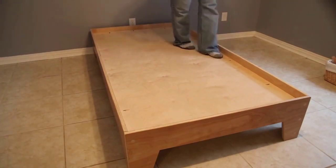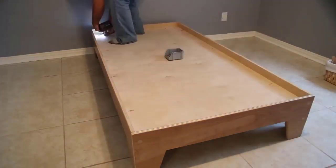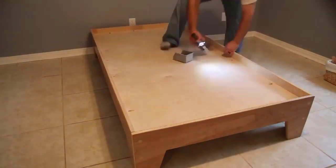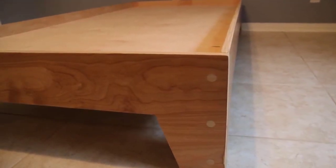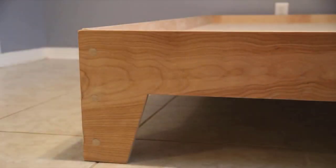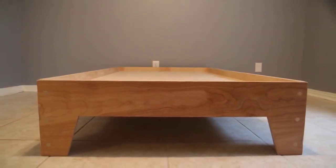Once you've got all that in place, that is the full assembly of the bed. This thing is strong — it supports me walking on it, so you should have nothing to worry about. It turned out absolutely beautiful. If you are not a subscriber, please subscribe, be sure to check out the links in the description, and check out the project plan over on my website. Thanks for watching and we'll see you next time.